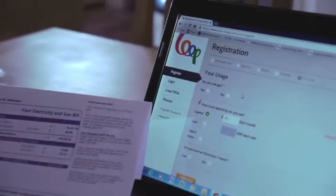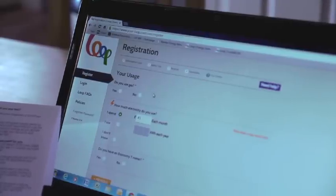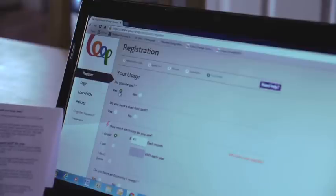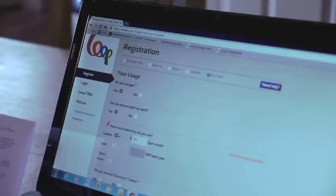As part of the registration process Loop asks a few questions about your energy consumption. We do use gas so we'll click yes, and yes we have a dual fuel tariff. The next question is how much electricity do you use? By taking a recent bill we can see the electricity consumption for the month was £58, so we'll put in £58. In this property we do not have economy 7. Then we need to look at how much gas — in this month we've used £33.